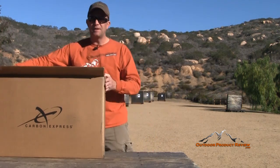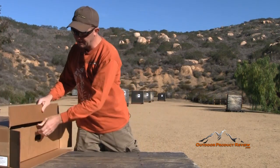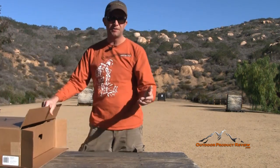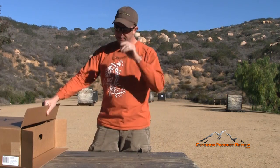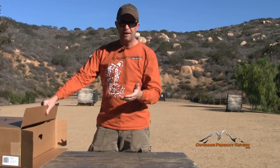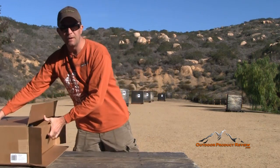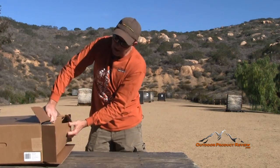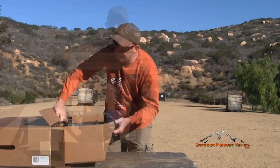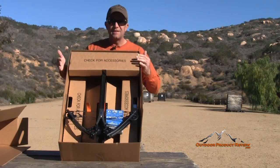I just got the box and opened it up. Let's get into it. Some other crossbows I've had, I've put them all together for you guys so you know how to put them together — sort of a how-to video. This one comes pre-assembled; there are only a few minor parts. You just open the top of the box and everything slides out, which makes it really nice.